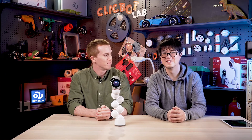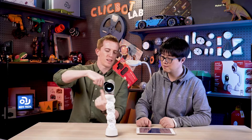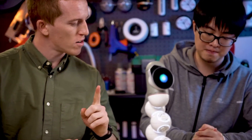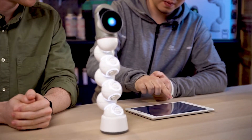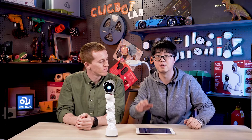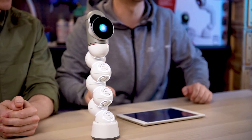Now we just have to make it spin. First, let's make sure every joint rotates in the same direction at the same speed. Let's start programming. Start by selecting rotation motion — this is designed especially for modules that can rotate, like joints and wheels.